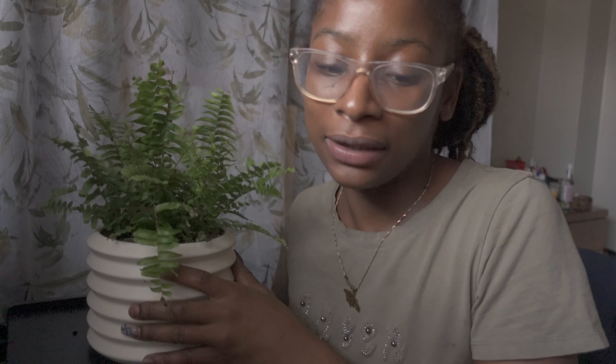I don't spray my plants. I know some people do, but I don't believe I need to. Your plants will grow without you spraying them with water.